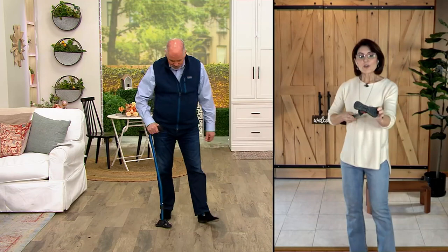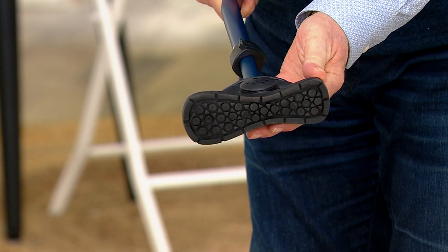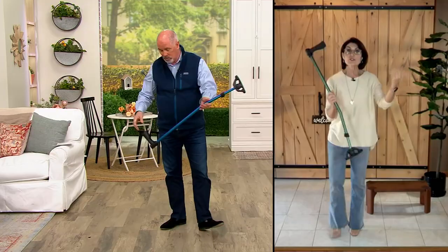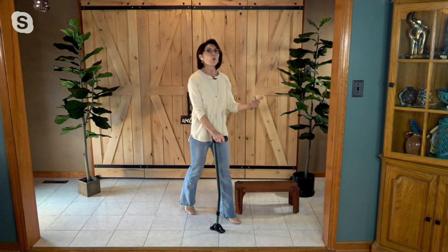Because of the foot — this articulating foot, the Swing Cane foot, is actually designed like the ball pad and heel pad of your foot. It is spring-loaded to articulate the way our ankle works when we walk. This gives you the largest surface area and fantastic traction. Through the entire walking process, your gait, you are getting the utmost in balance and stability. You're not keeping up with the cane — you are walking with the cane. It's an ingenious design.